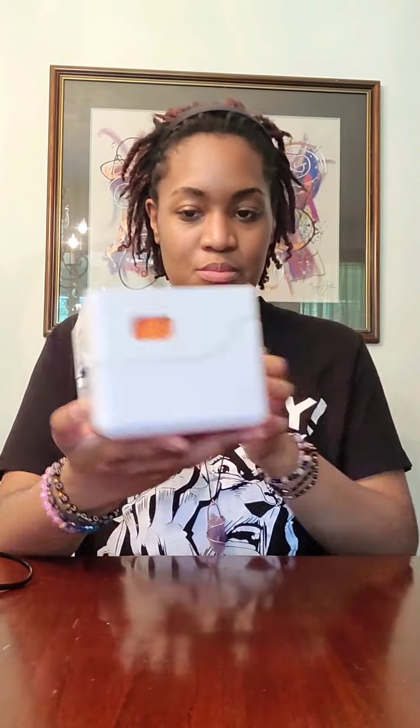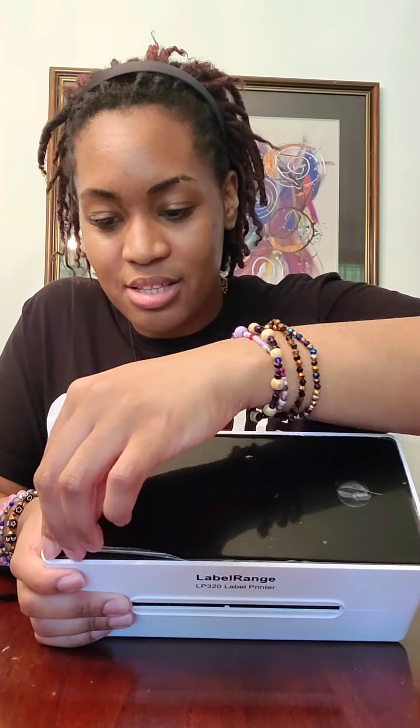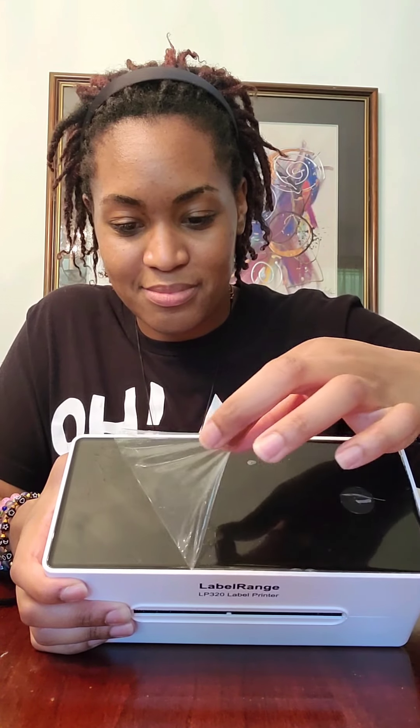And now to take the printer out. It looks so fancy — oh my god. I feel like a professional. I see where the cords go — they go on this back side, and this is where the stickers print out. Peel that off — time for a little ASMR side satisfaction. Peeling, peeling, peeling. Fancy. I'm fangirling over here — it feels like Christmas or my birthday or something.